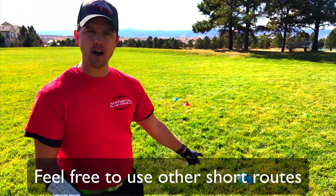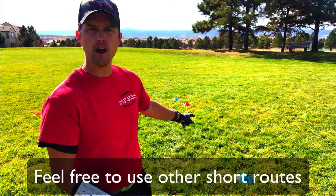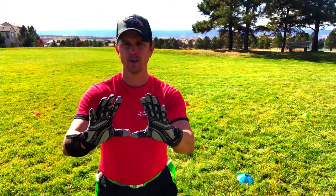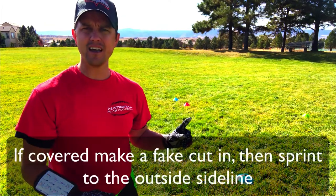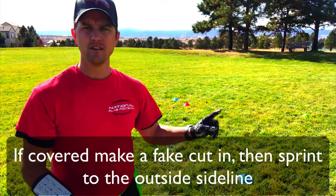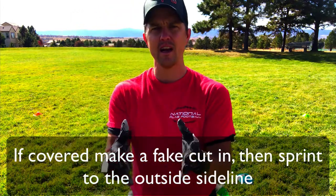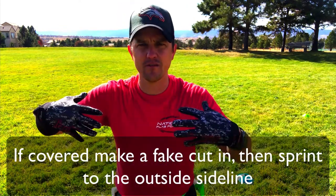Now, if they are covered — so they run five yards, curl around — they're sitting there, they sit down, they're covered. What I want them to do is cut in and then sprint to the green cone. What that means is I want anybody who's covered to sprint to the sidelines. If I'm sitting here and I've got a defender around me, obviously I'm not wide open. So what I need to do is get open.